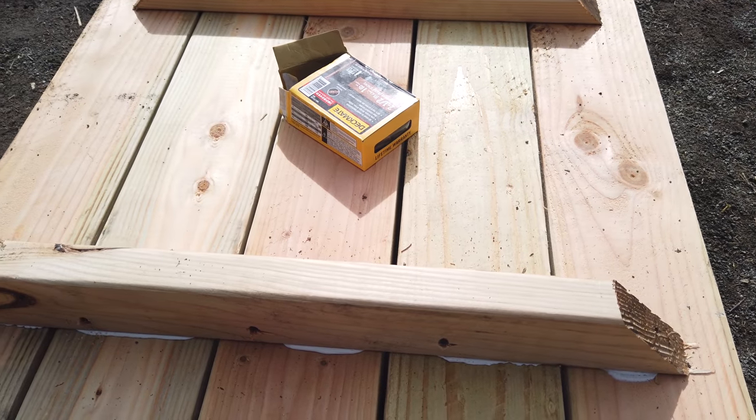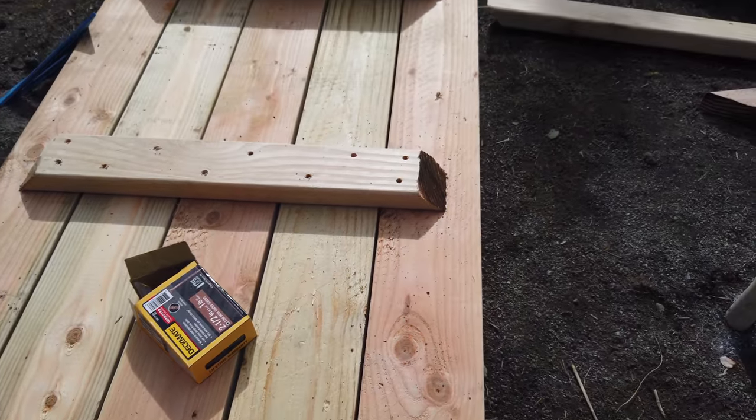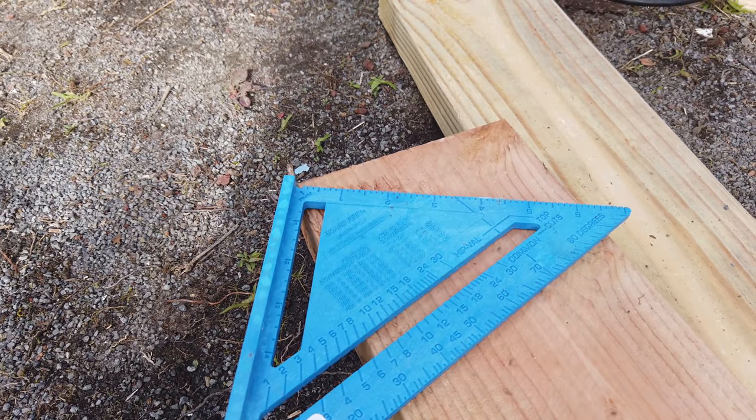I put two-and-a-half inch screws off-centered, one on each side, to try to prevent splintering. For the legs I'll be using treated two-by-sixes.